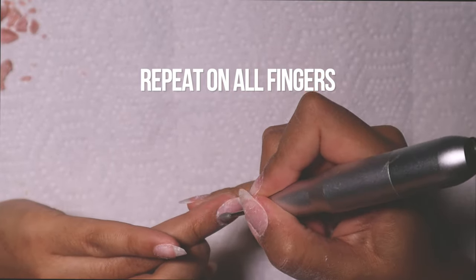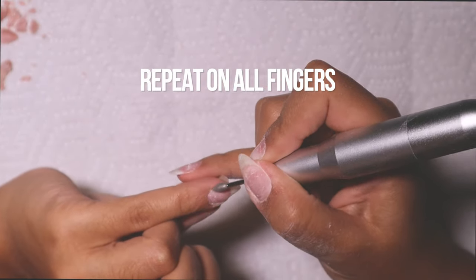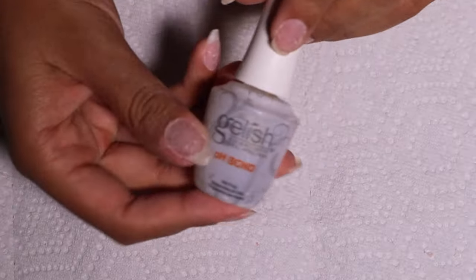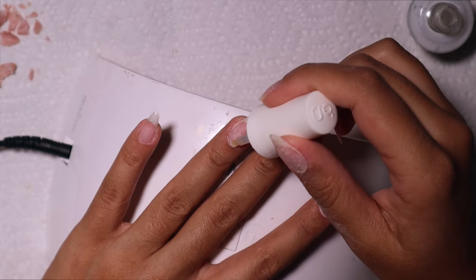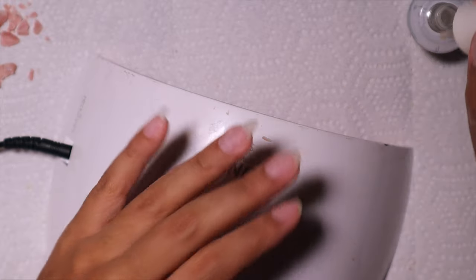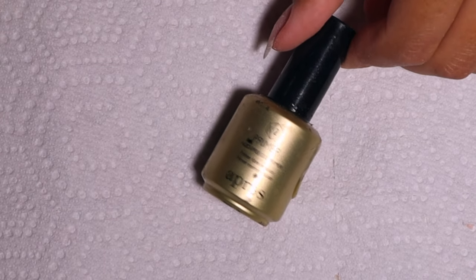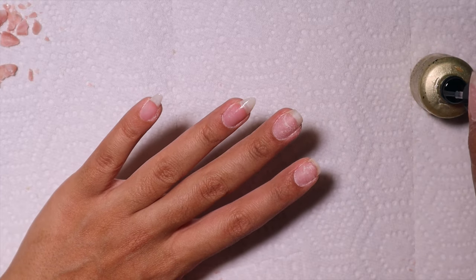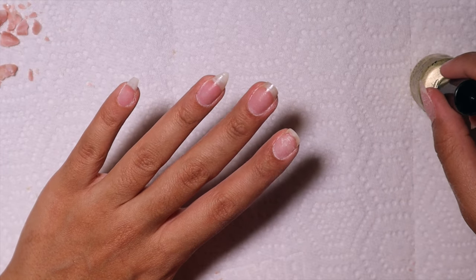I love how it makes my nails look super clean and neat. I make sure to repeat that on all fingers. Now that my cuticles are cleaned up, we're going to go in with nail prep — dehydrator first, a single layer is fine, and then we're going in with nail primer. I really like this one from Apres.